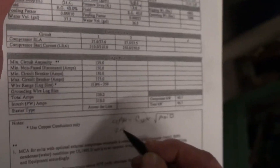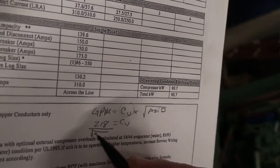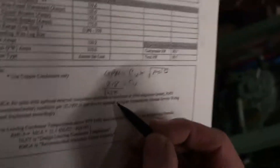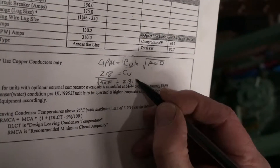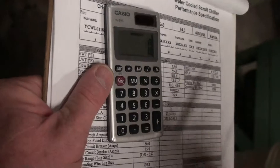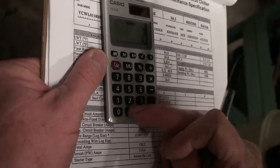If you're given 218 GPM, you put that in. That equals the CV. We're going to divide both sides — take the square root of 9.9 feet, but that's in feet, so you divide by 2.31, which gives you 4.2 PSI. Using a calculator, we find the CV is 109.